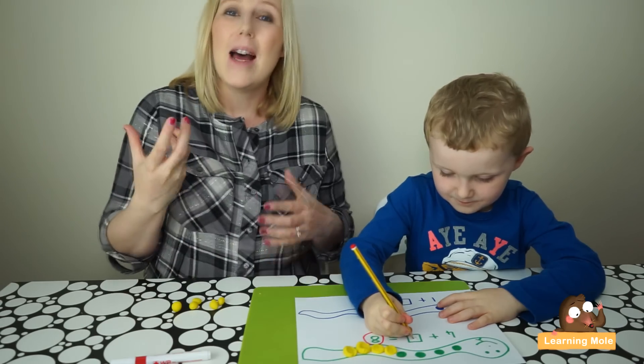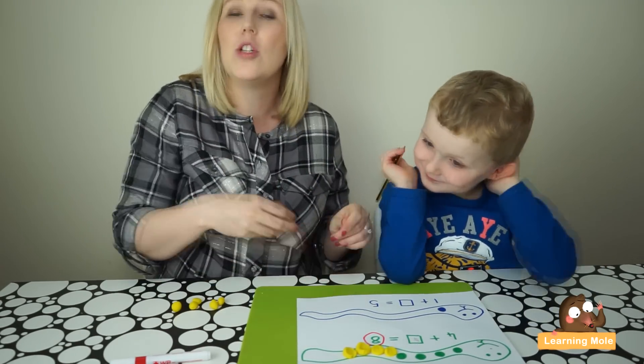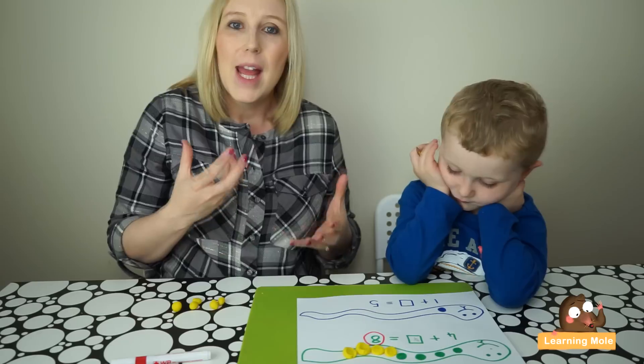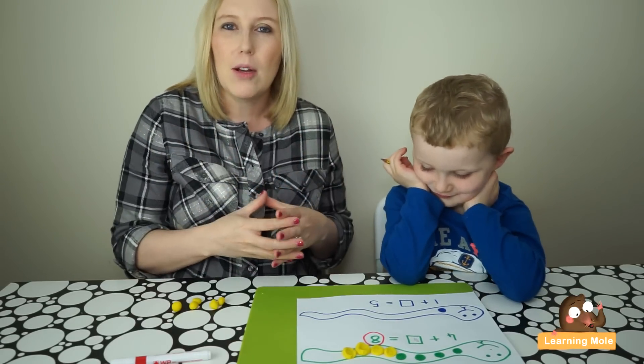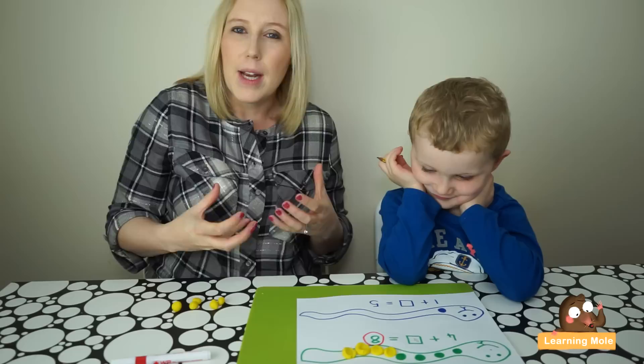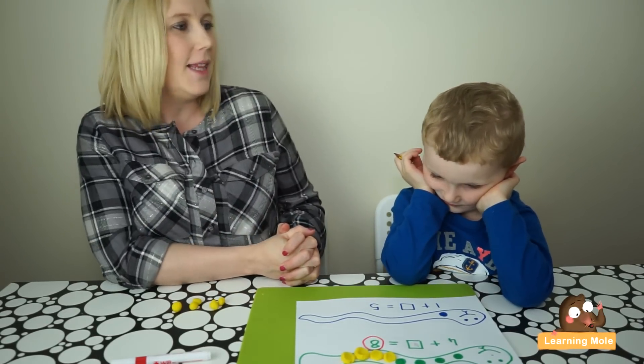As you can see, he's starting to get the hang of it. It really will take a lot of practical activities of this sort to get the idea of a missing number into your child's understanding and to let them grasp that concept in a nice concrete way. Okay James, this one — I'm not going to do any talking; I'm going to see if you can do this one all by yourself.